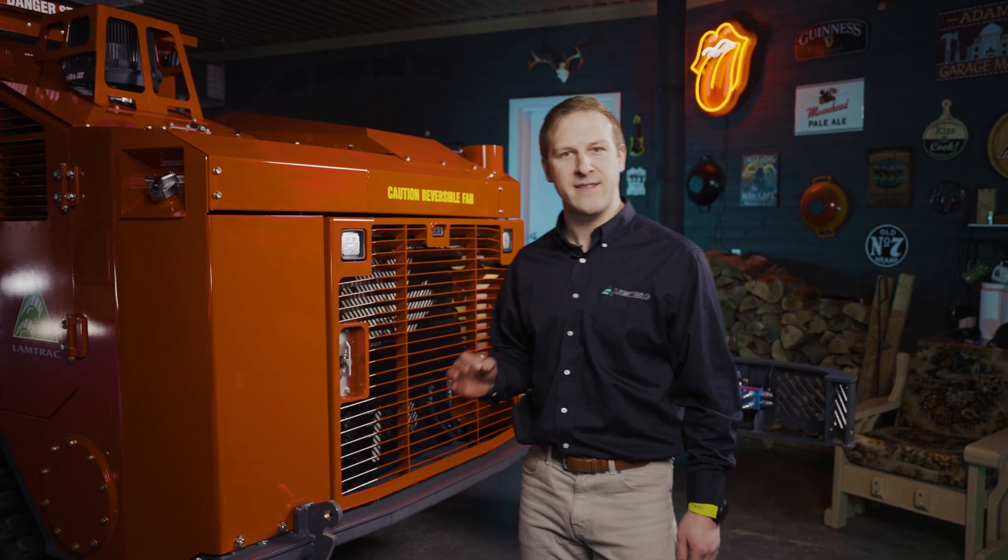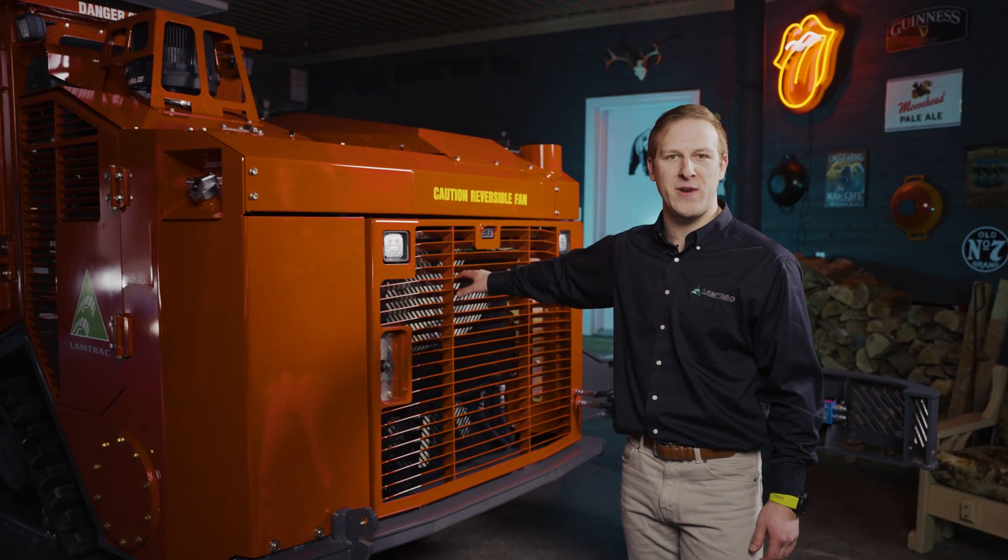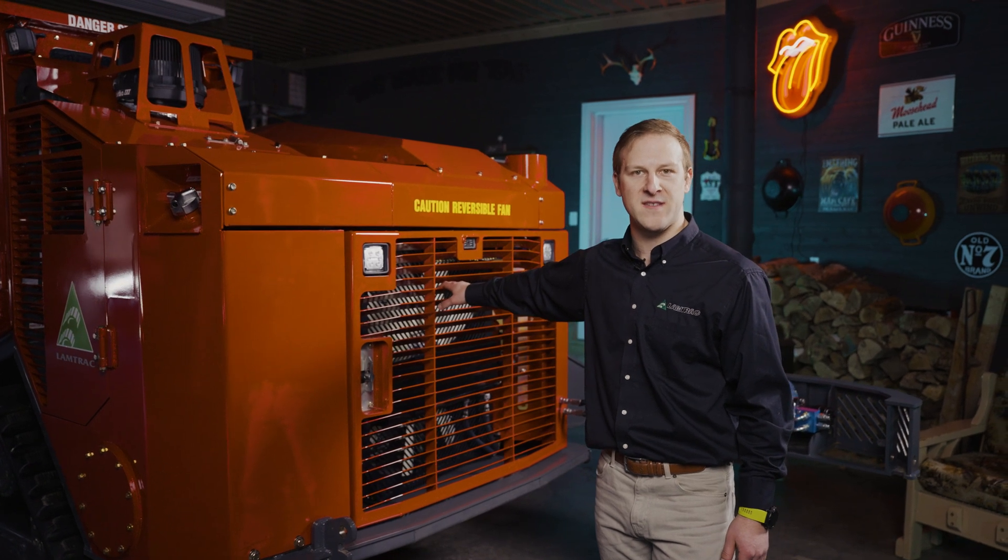What's up guys? My name is Patrick. I'm a service representative here at LAMPTRAC, and in today's video I'd like to take a few moments to show you this extreme duty cooling system on this brand new 2024 LTR6160T.